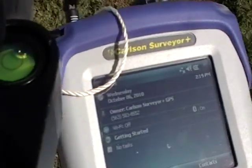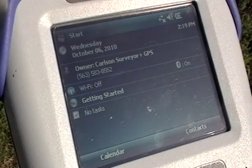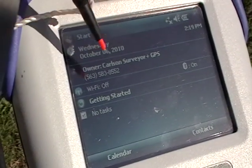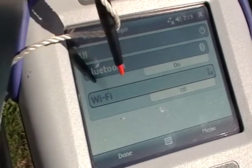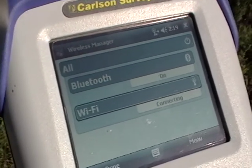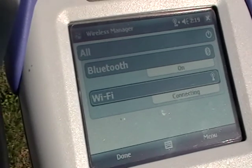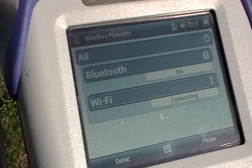Setting up the Carlson Surveyor Plus GPS network rover system on the Verizon network is simply a matter of making sure that your Wi-Fi is turned on. It will search for and find your Verizon MiFi card and connect to it.